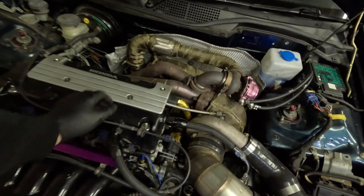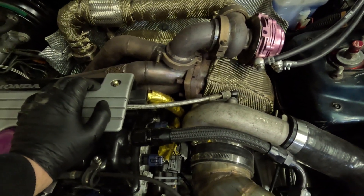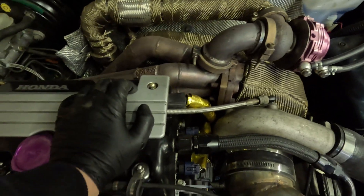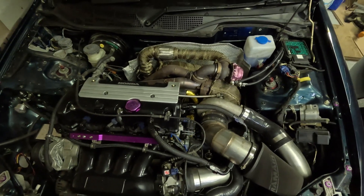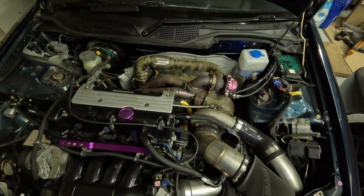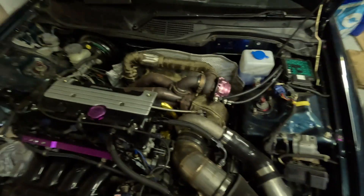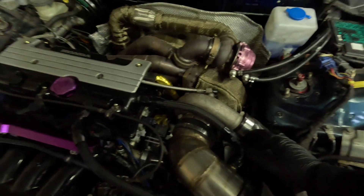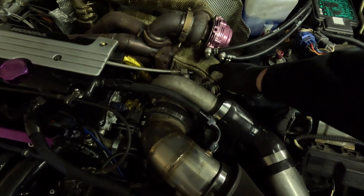I've been suffering with boost creep on this quite bad — lower boost, it just won't hold it, it just creeps right up. These sidewinder manifolds are notorious for boost creep anyway. On a lot of drag builds and big V8 things, they stick the wastegate straight on the exhaust housing.